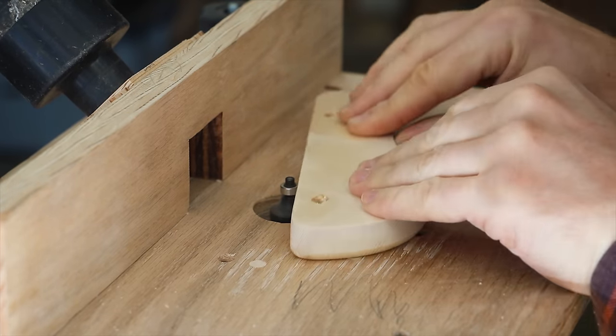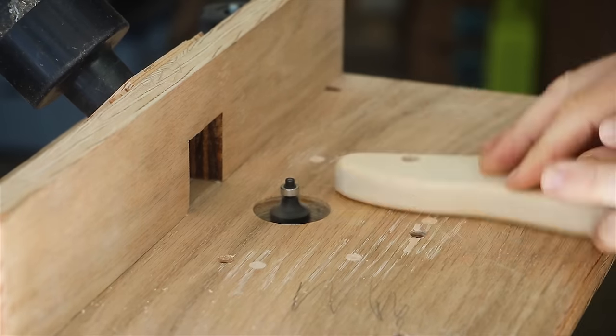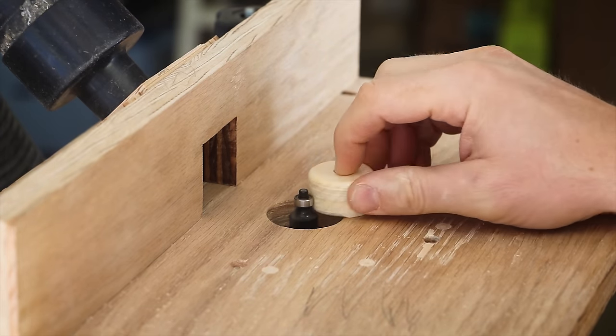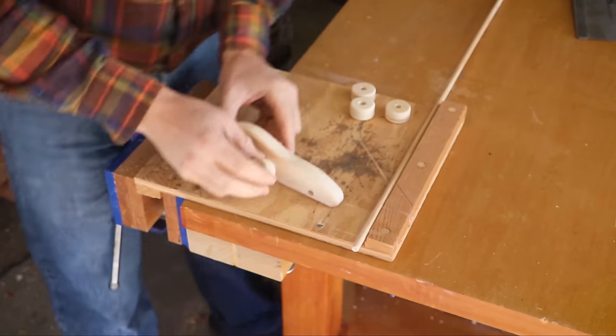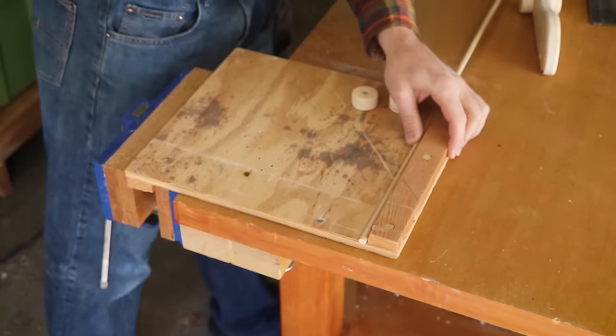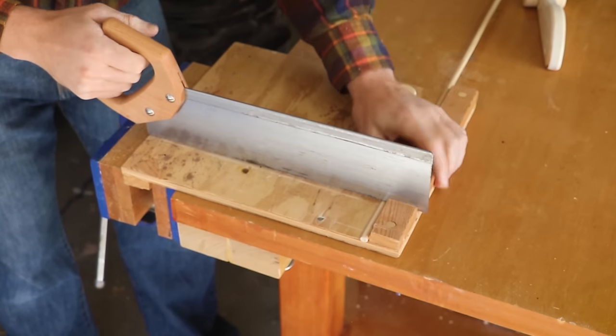The edges of the car and wheel were given a round over on my homemade router table. The axle is made from a dowel rod, cut long enough to go through the parts and have a little play.